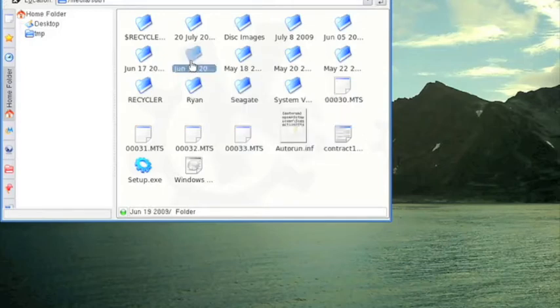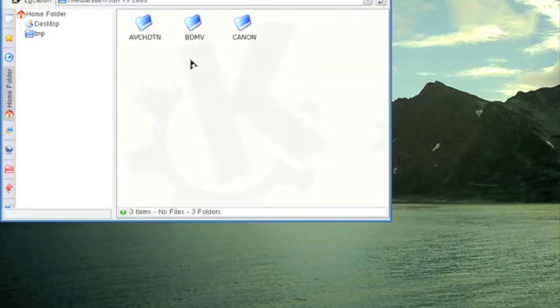I've saved many files this way. It's a great tool for data recovery and it allows you to do it easily, just in a Windows-type environment. So that's just a quick little demo of Knoppix.